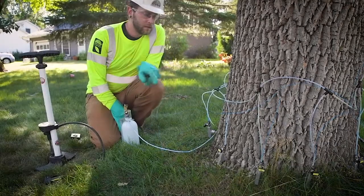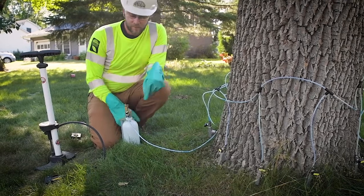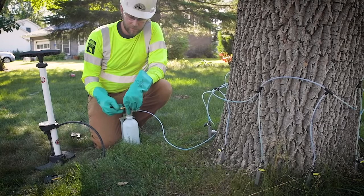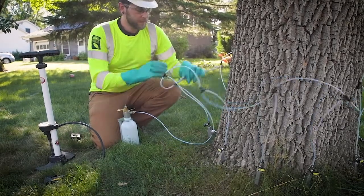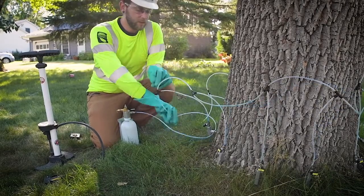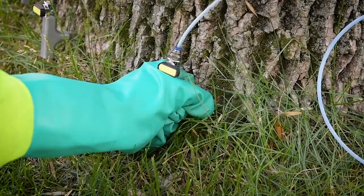Once your tree has taken up all the product and all the T's are off, before you remove them you're going to want to release any remaining pressure in the bottle. Once that's done, disconnect the quick connect and remove the T's the same way you put them in — a quarter turn and pull out.